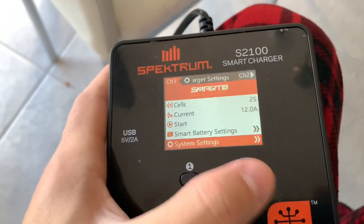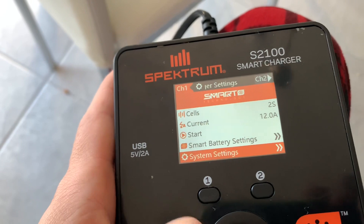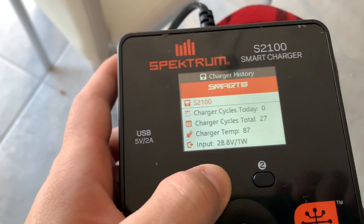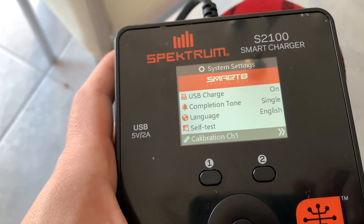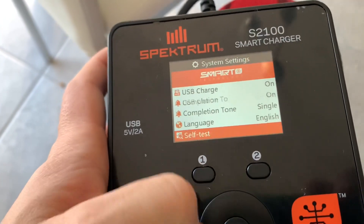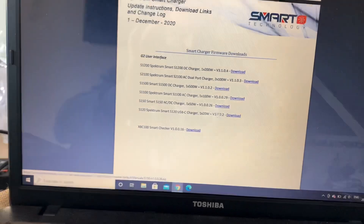Here's what the new update looks like on the S2100 charger. I'm sure most of yours don't look like this — at least mine didn't. Mine is about a year old, so maybe some current ones have the newest update. I'm going to scroll through the settings here and show you what update I'm running, right here in system info. So if yours is already running that, then don't worry about this video. If not, this is how you update it.